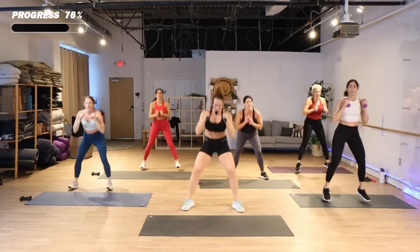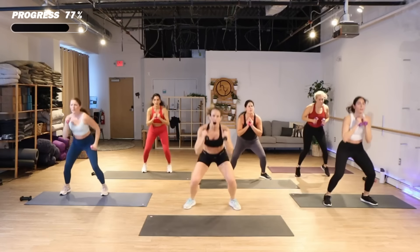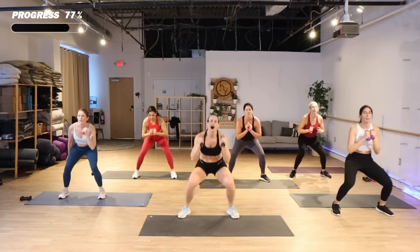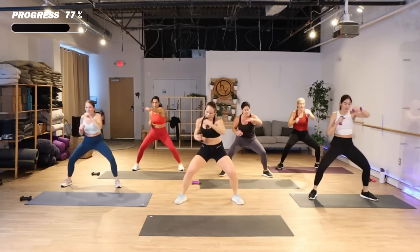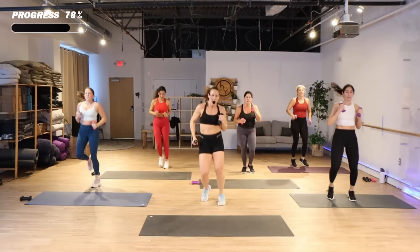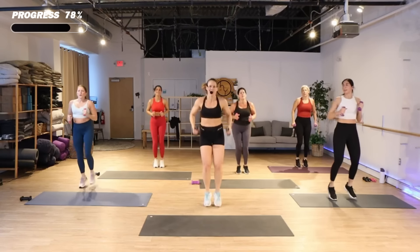Hop, come on, back. You can march it if you need to. One more time — hold it out, punch it, come on. Right here — team at home, fired up, jacks.